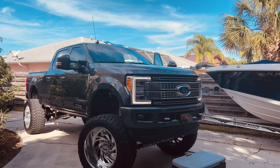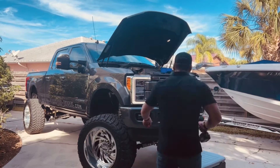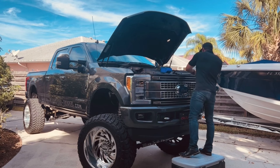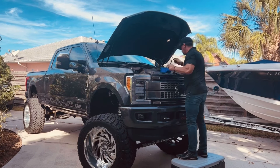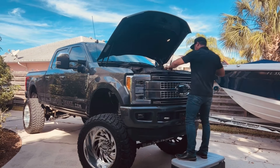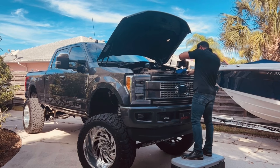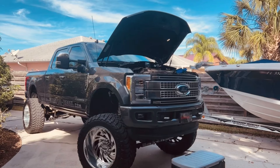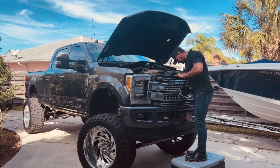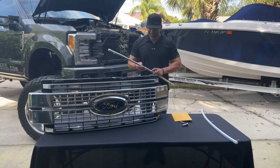I shortened this video down from about a 20-minute video to about a five-minute video — it's really not rocket science. As you can see, I have a 10-millimeter socket and just a common screwdriver. You have about 10 push clips on the top in the valence up there. Once you get those out, there is a line of 10-millimeter bolts across the front grill. You take that ring out and you're ready to snatch your grill off.